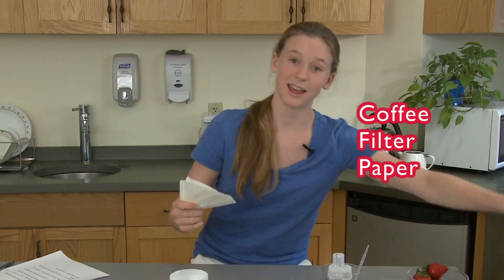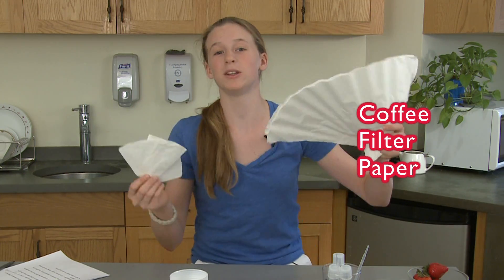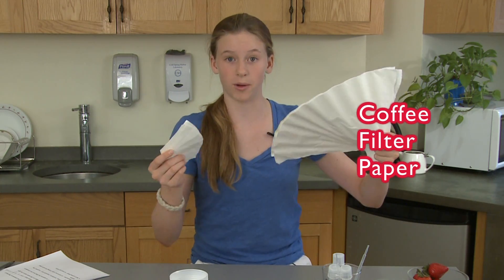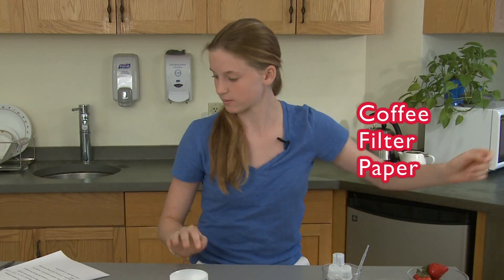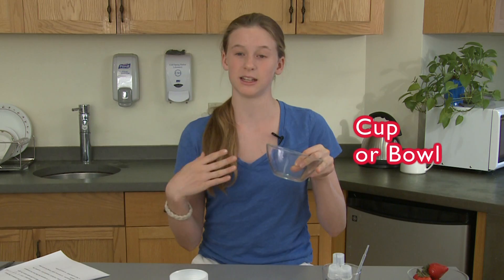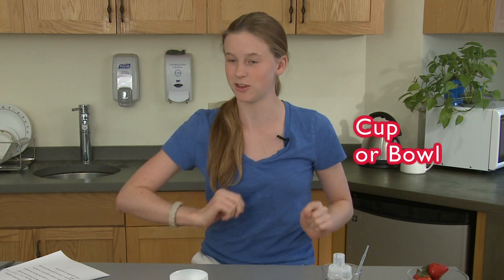Then you'll need coffee filter paper. It comes in all shapes and sizes, but you just want it to separate the DNA liquid from the strawberry pulp. Then you'll need a cup or a bowl for a water bath. The water bath just helps with the lysing of the cells — it'll help the plant soap buffer break apart the cell membrane to release the DNA that you want.